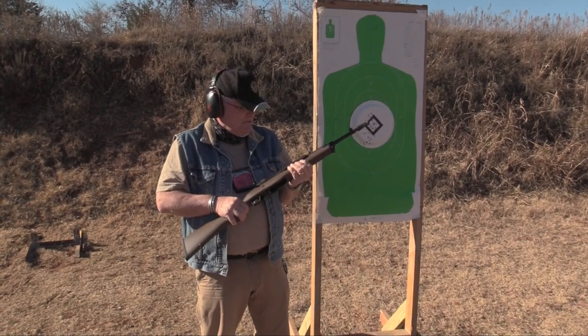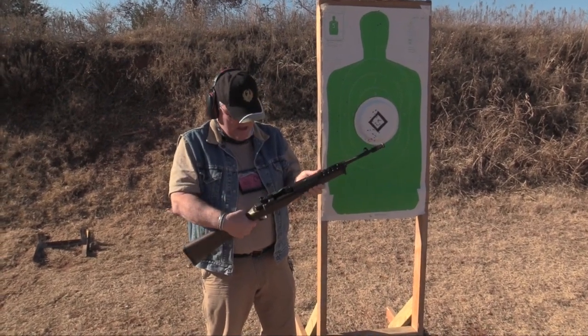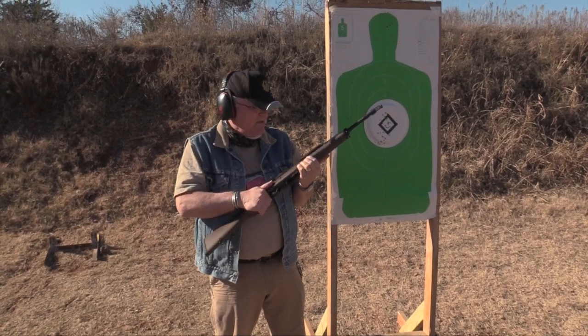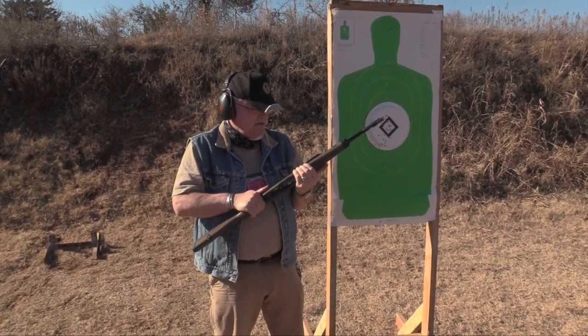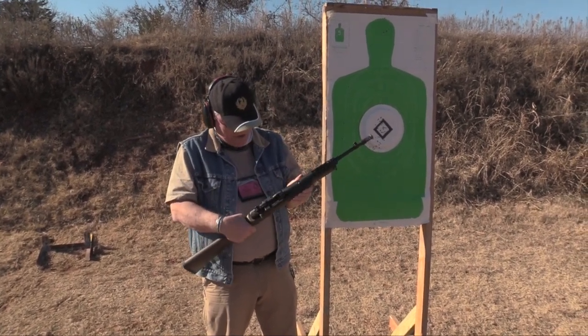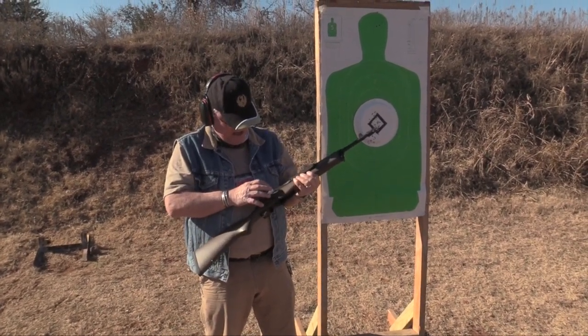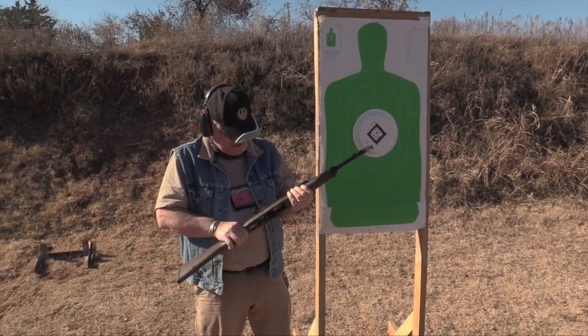We got done shooting the Mini-14. This is the tactical model. This is actually wood in stock, painted and coated with these dots — pretty cool looking stuff. I noticed there's the brass kicking out. It hit the side of this plate right here, which is normal.